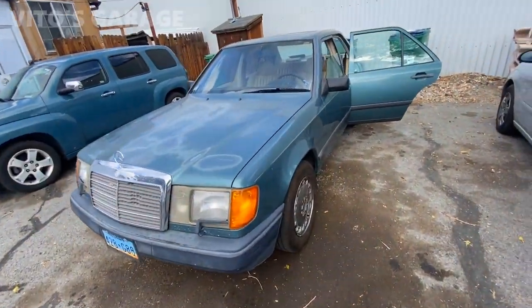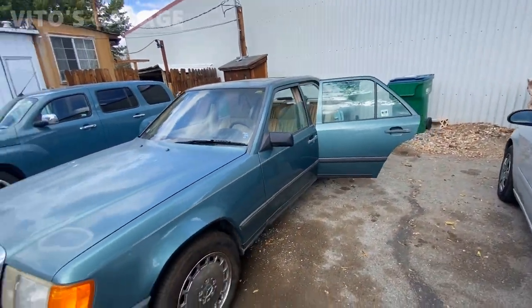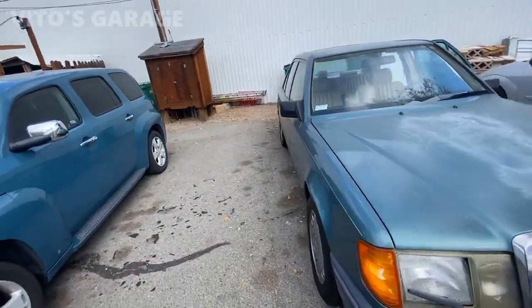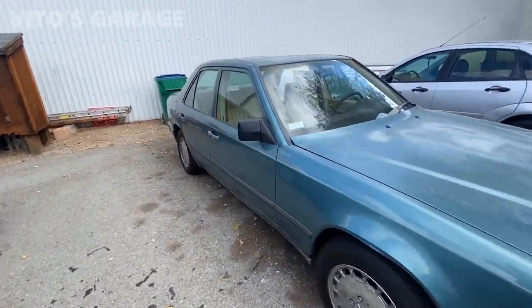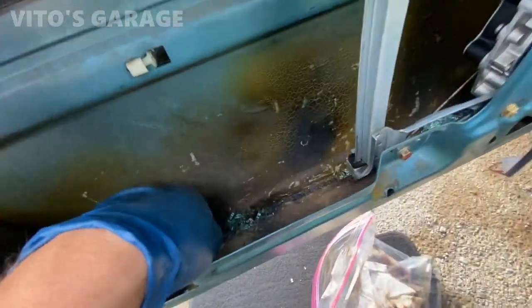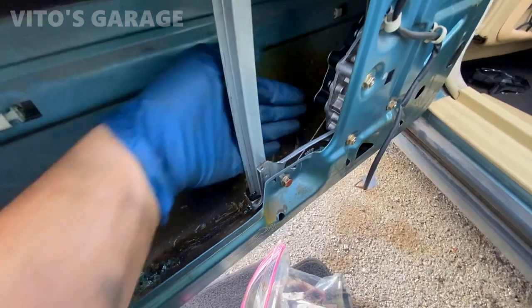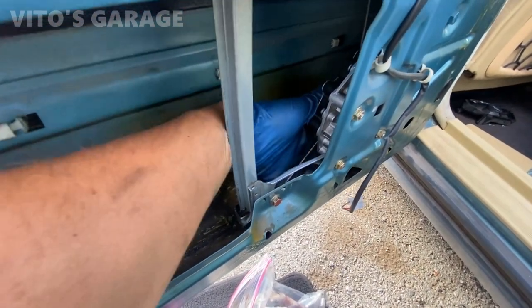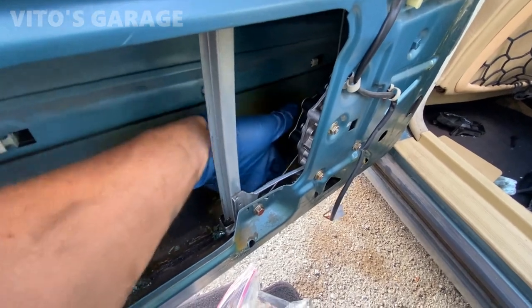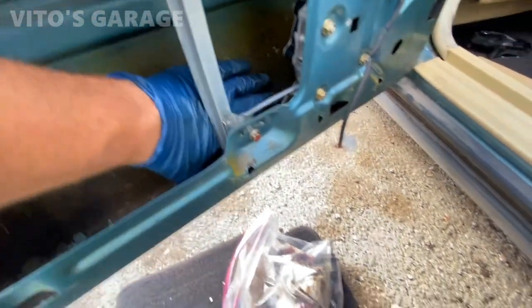The test drive went amazing. She did great. Put a little bit of fuel in it and stretched her legs. She's doing great. So the window regulator and glass — everything is back. It's going to be a joy cleaning all this broken glass out. I don't know who did that, but shame on you. This is crazy. We're dealing with broken glass.